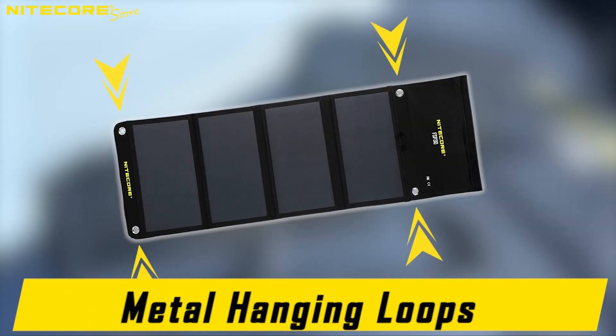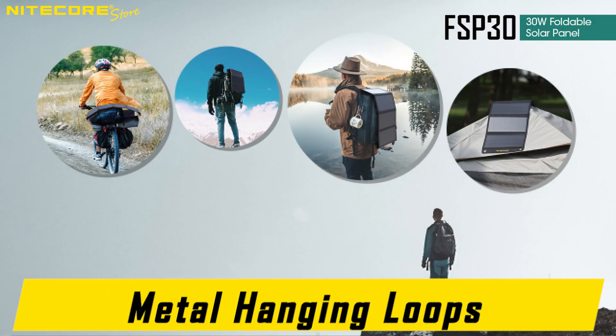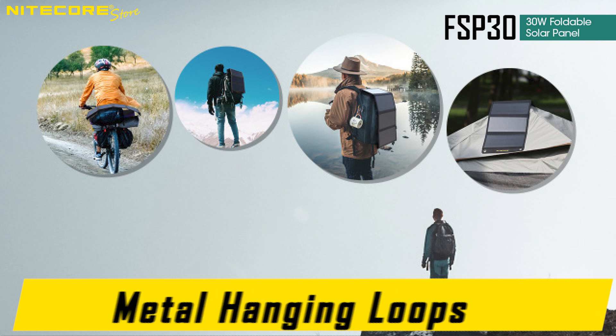The four metal loops on the corners of the FSP-30 allow you to easily attach it to backpacks so you can utilize it while charging your electronic devices during travel, or hang it on tents, cars, roofs, and more.